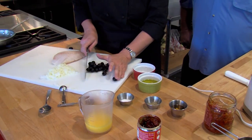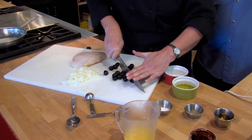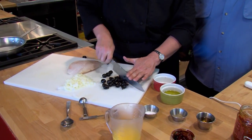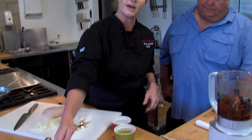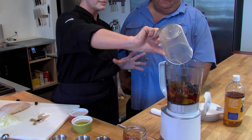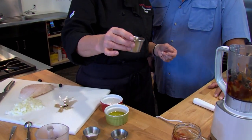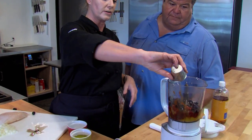Then take a half cup of olives. They don't have to be chopped up too much because your blender is going to do the work for you — just chop them a little bit to break them up, then into your blender. Next you're going to need a half cup of orange juice; this adds a little bit of tang and sweetness. Then a tablespoon of apple cider vinegar — it's a little more complex than generic distilled white vinegar — into your blender.